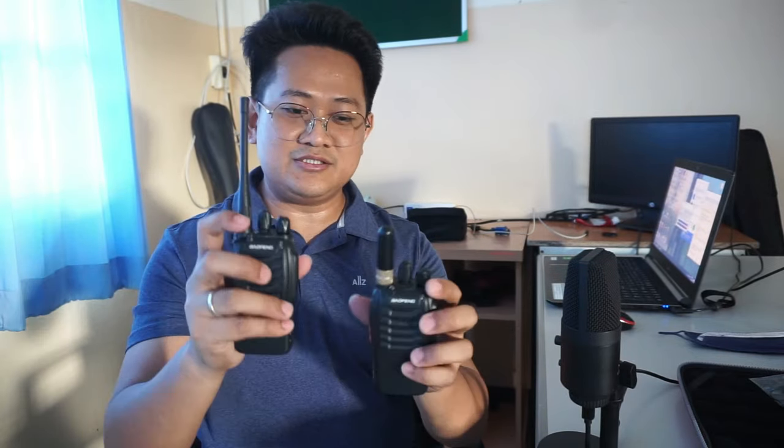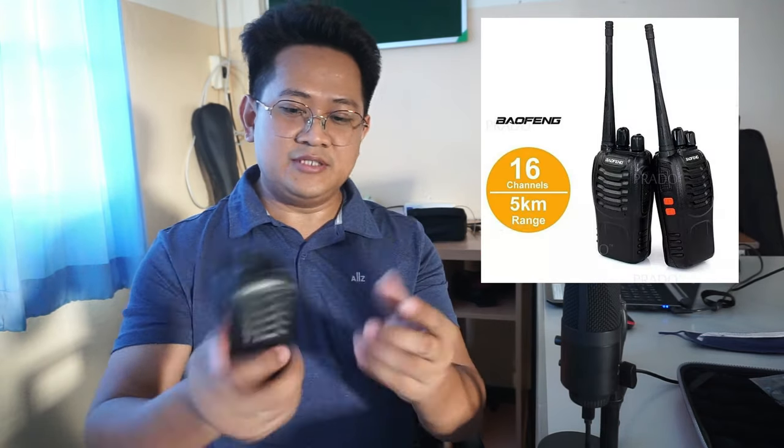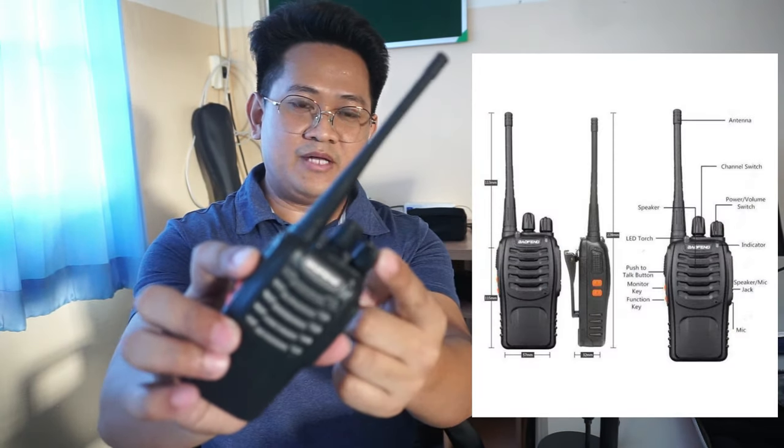Off topic for now, this is not for music, but this is useful. Hello everyone, today I'm going to review a product which I bought online. This is a two-way transceiver radio from Baofeng and it's called the Baofeng 888S. Let me show you the features of this radio.